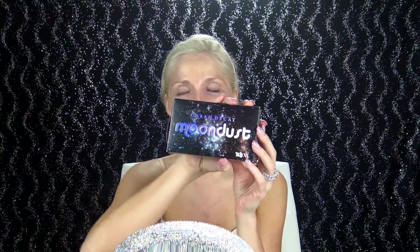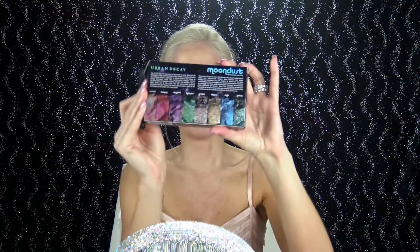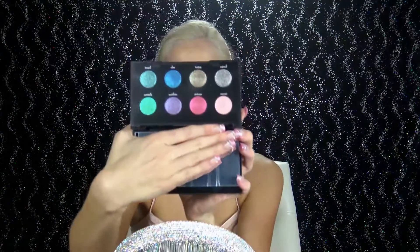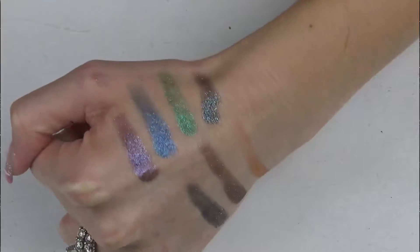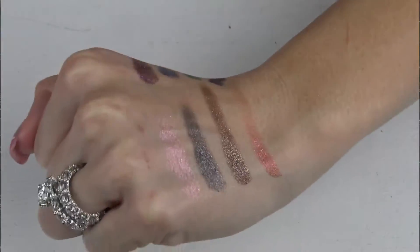This is going to be my first impressions on the Urban Decay Moon Dust eyeshadow palette. I know I'm a little bit late jumping on the bandwagon for this palette because it's been out for a while now and I have had it for a couple of weeks but I haven't actually had time to play with it. So I'm going to try it out for the first time today and it comes in like the most fun packaging. I'm so excited and I will swatch all these for you guys too. I'm going to stick to this side for the first four and I'll do a tutorial on the other side another time.